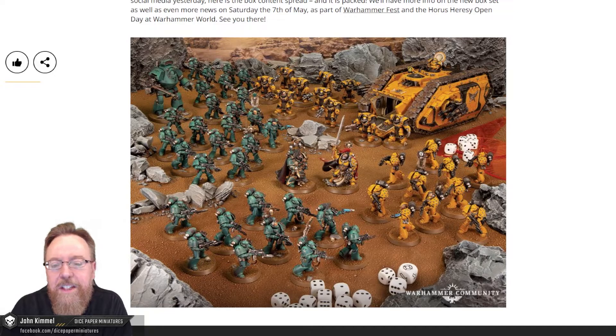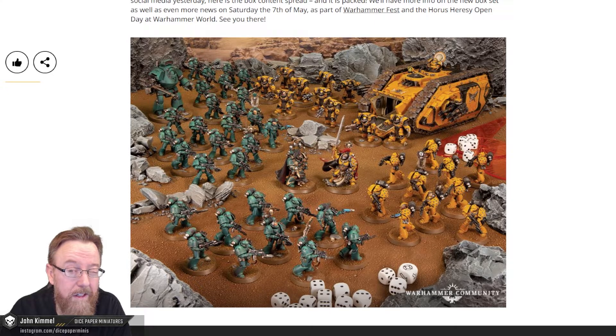That's it for this week's preview, and that wraps up this month of all the teasers we got for the upcoming Horus Heresy box set. More news is coming at Warhammer Fest on May 7th, so we'll get some more information. I'm sure this box set, while it's a self-contained thing, will probably have a lot of supplemental components for sale right off the bat. This is a huge launch, and I feel like they're going to have all the bells and whistles with this particular release.